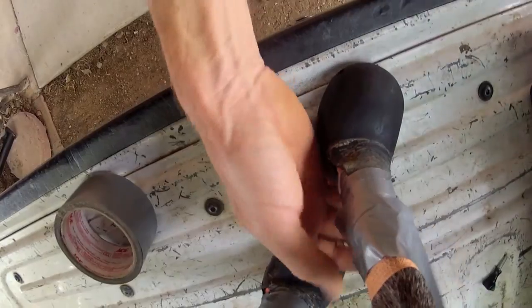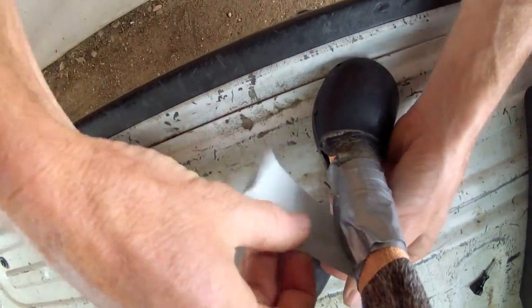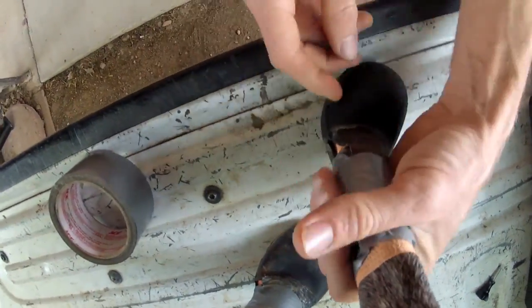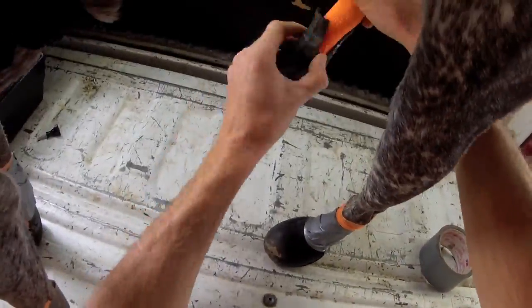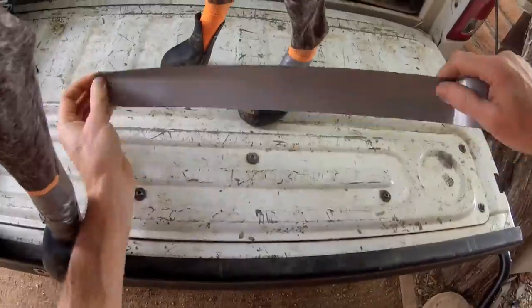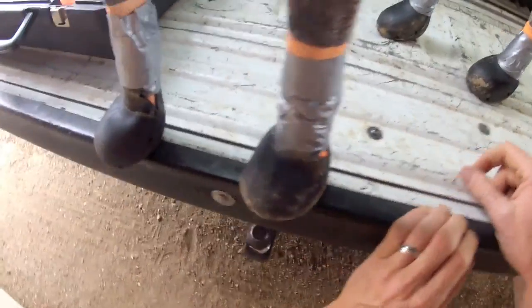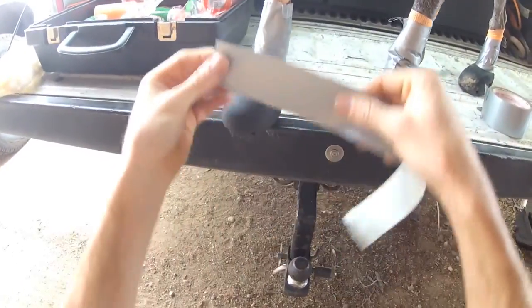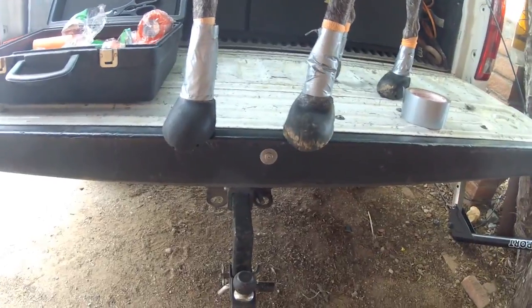Let's put another layer on. There you have it — look at those dog boots. If you have something like that right here, don't hesitate to put another piece of tape on. There you have it: how to install Lewis dog boots.